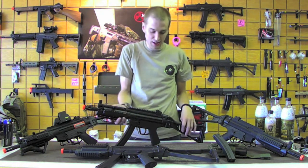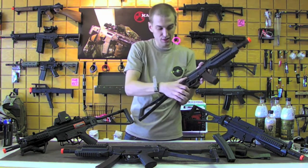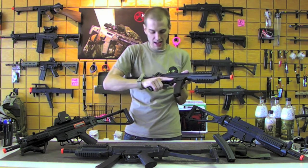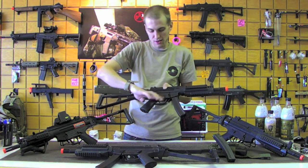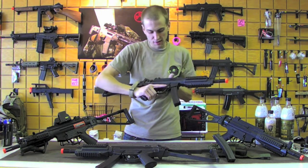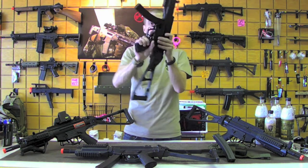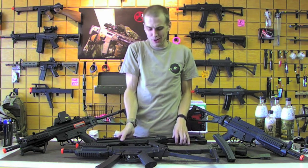You've got a tri-rail up front, you've got the UMP stock, obviously ambi selector switches, and then also this stippled grip which is really nice as well — it adds a little texture to it, and these lines along the safety switch let you index your finger very easily.